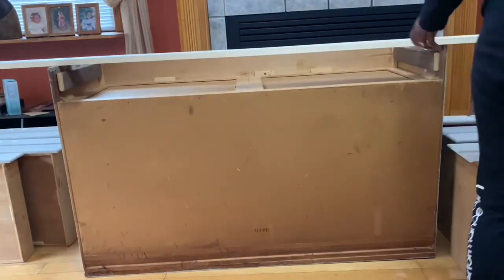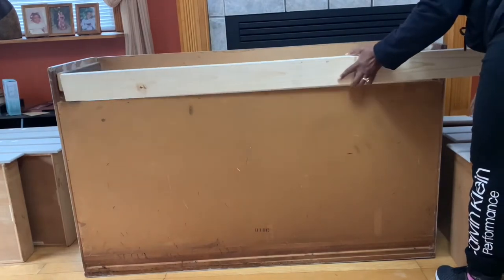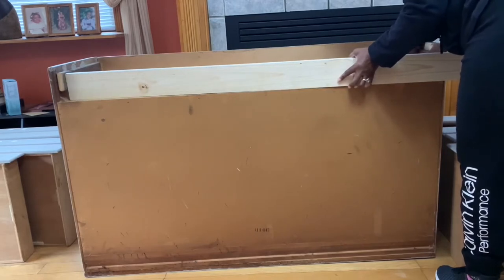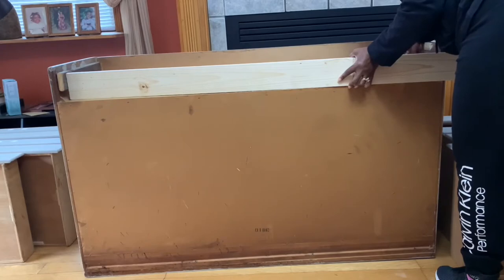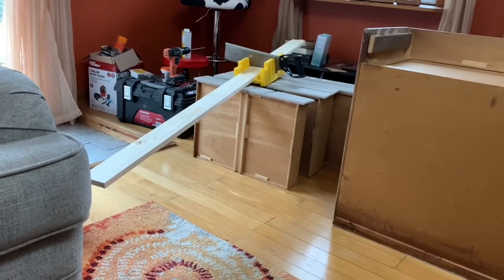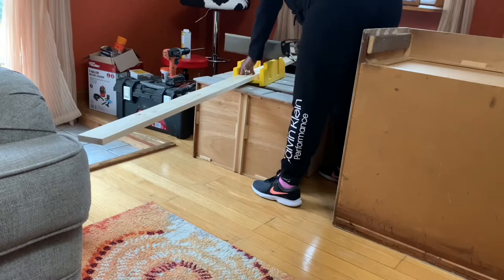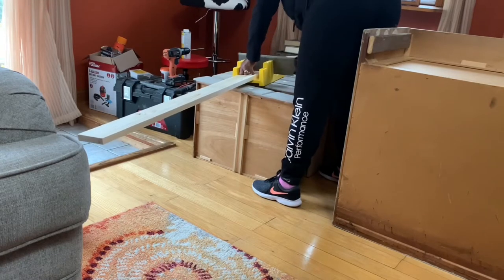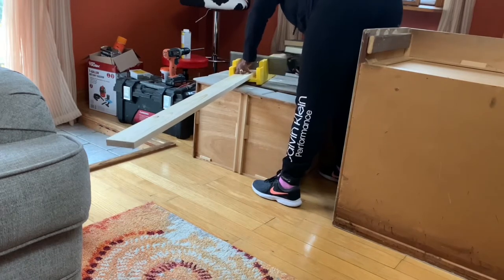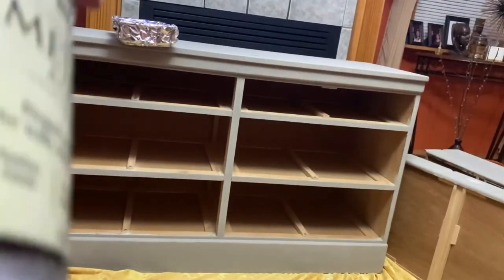I place the piece of wood on the back, mark it first so I'll know how much I need to cut, and then cut it to fit. I went looking for the saw — it's not in the garage — so I have to cut it by hand. That's okay though; I used my miter box to do my cut. Now I have my wood cut and we're ready to move on.